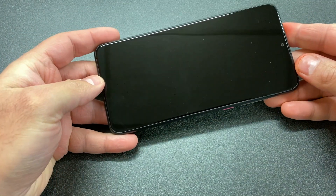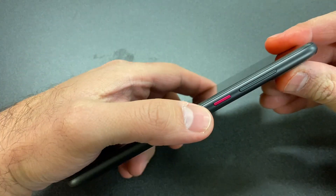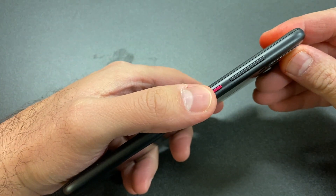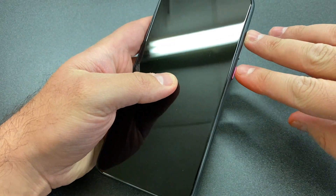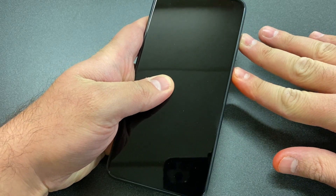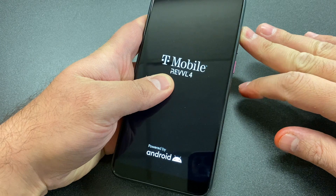To reset this device, make sure it's powered off. Then press the power key and the volume up key at the same time. Once the phone powers on, release the power key and keep holding the volume up key until you get to the recovery screen.